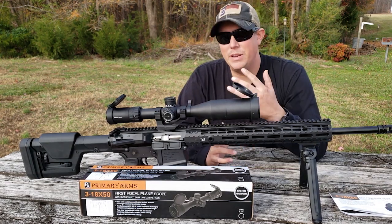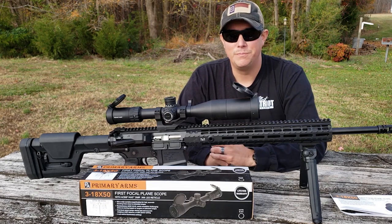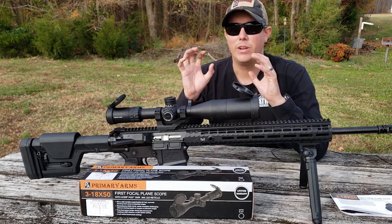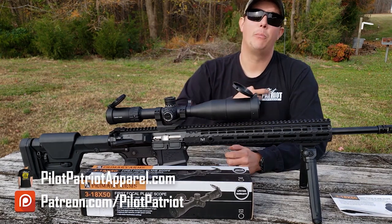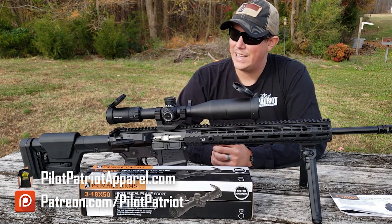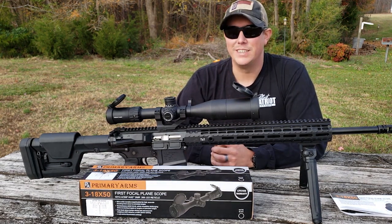I love this thing guys. Let me know what you think in the comments below — if you have any questions, concerns, or other scope recommendations, leave them in the comments. If you haven't already, hit that subscribe button and notification bell so you get notified every time we upload new videos. You can support the channel by using our links in the description, joining us on Patreon, or checking out Pilot Patriot Apparel for patriotic and Second Amendment t-shirts. That's it for the 3 to 18 by 50 ACSS HUD DMR scope from Primary Arms — hope you enjoyed it, please like, share, and subscribe, and we'll see you next time.